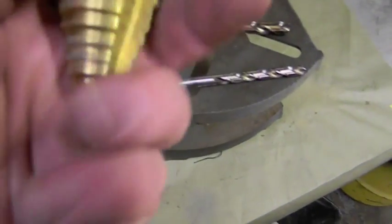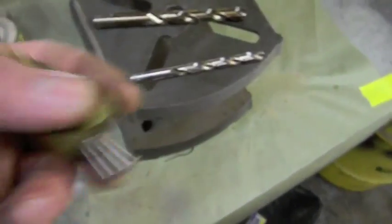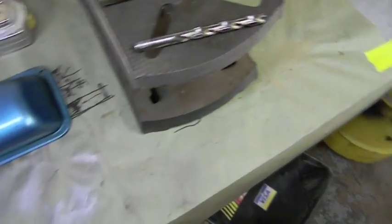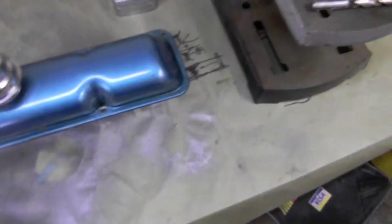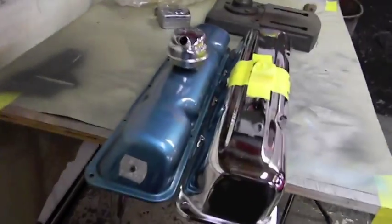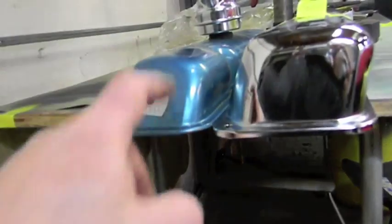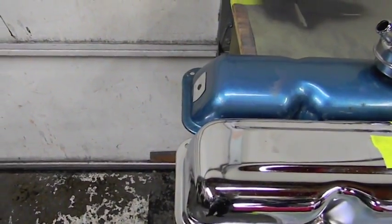Let's get one of these valve covers off and see what we've got to do. I've got a unit bit here that goes up to an inch and three-eighths. Some titanium drill bits will be good — the worst that can happen is all the chrome flies off and we paint them. You can see the difference — these are a little taller, not much, but they're straighter up and down and don't have that quick taper. Believe it or not, all the roller rockers fit under that.